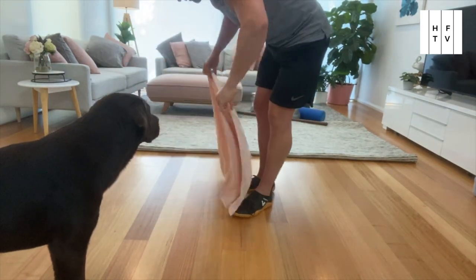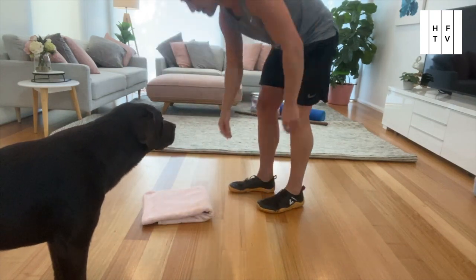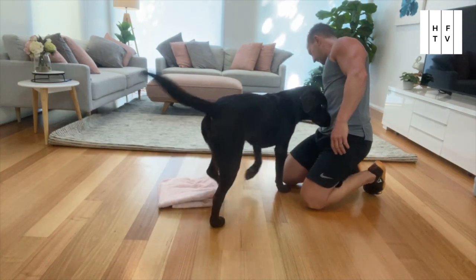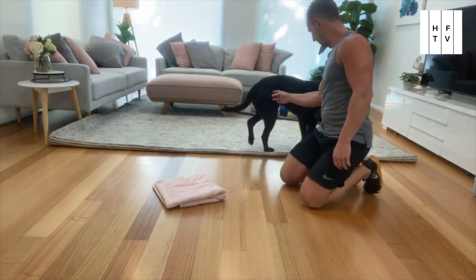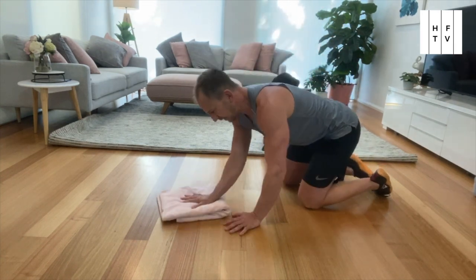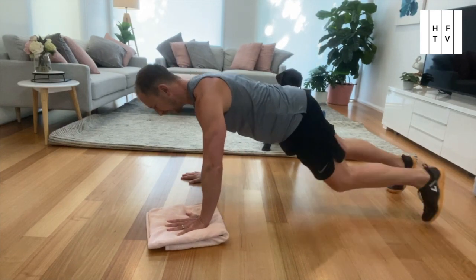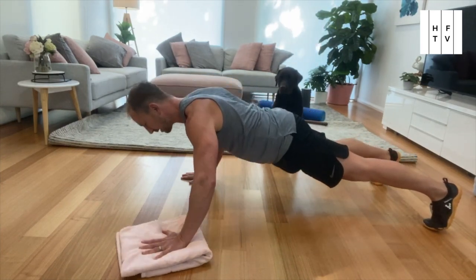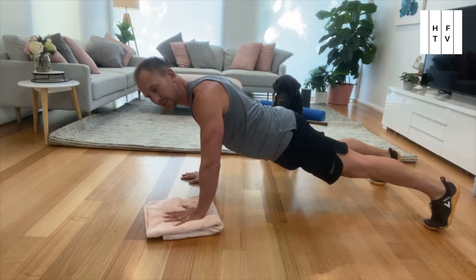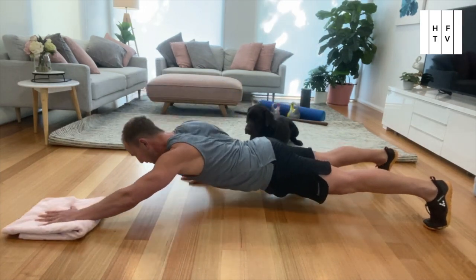You just need a small part of a towel and we're going for a sliding push-up. We are going to have one hand on the ground, one hand on the towel, and we're doing a push-up and sliding out at the same time. Watch your shoulders — stay nice and strong through the shoulders. You can reach forward if you want.